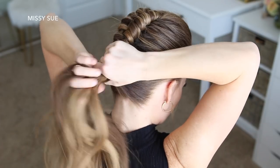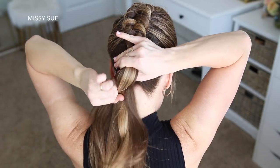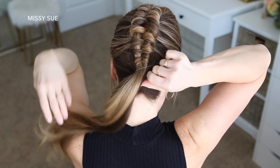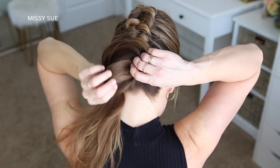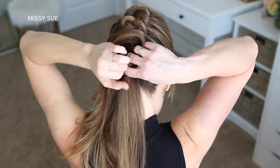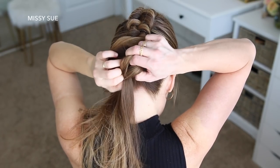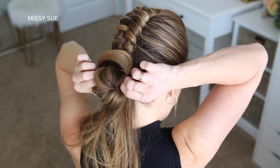Now I'm going to combine the rest of the hair together and tie it into a messy bun. I'm going to wrap the hair tie once over the hair, and then before the second wrap, I'm going to spread the ponytail around the hair tie, then wrap the hair tie over the hair so it forms a little mini donut shape.